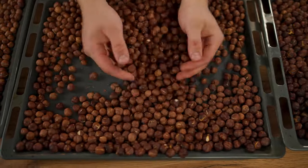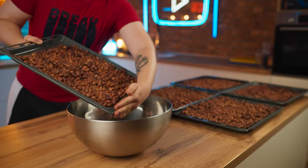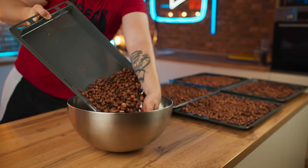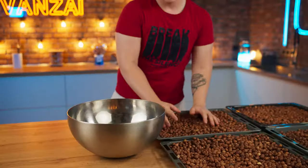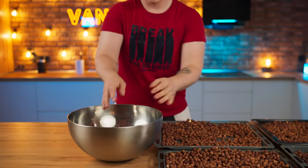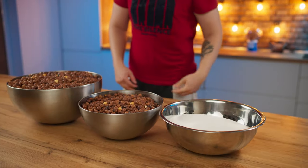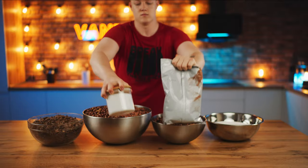Sometimes the hazelnut shell can be bitter, but I tried these and everything's fine, so it's pointless to peel them. Therefore for convenience we simply pour them into bowls. The Nutella also needs sugar, milk chocolate, cocoa, and salt.